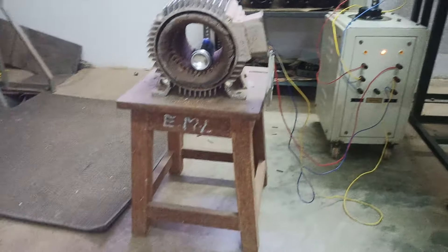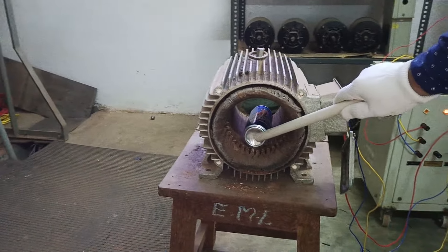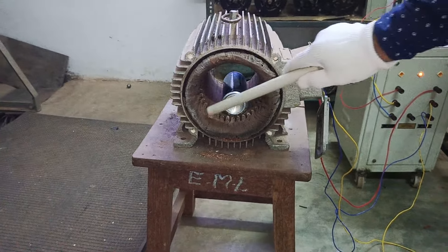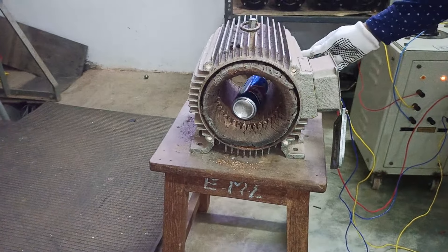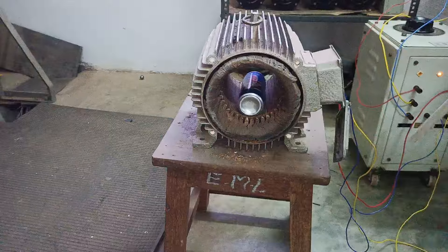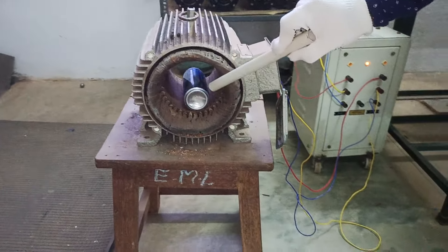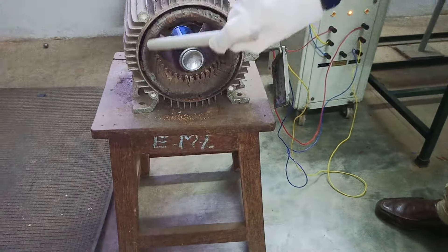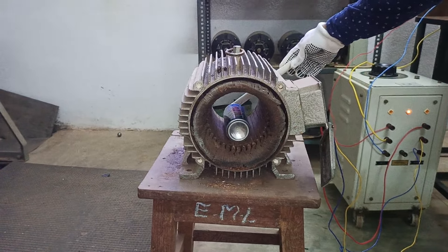The original rotor is a squirrel cage rotor. I have removed the squirrel cage rotor and I am trying to demonstrate it with the help of an aluminum tin. A rotating magnetic field is produced around the stator, and you can see how the rotor starts rotating on its own. The tin acts as the rotor, and the rotating magnetic field causes the tin to propel on its own.